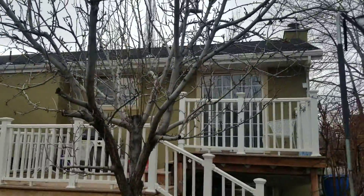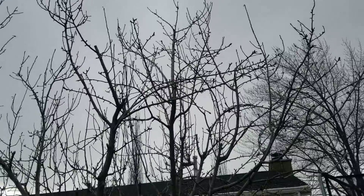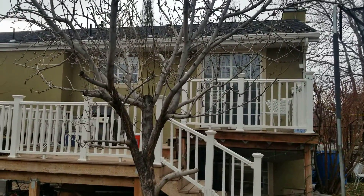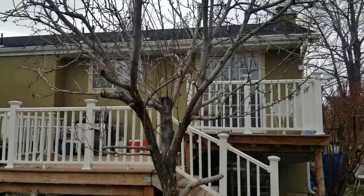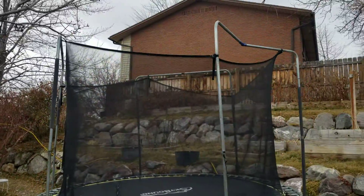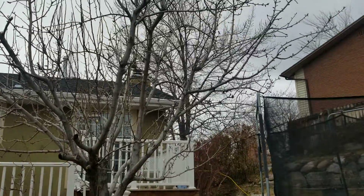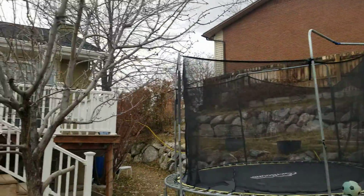The tree is looking good overall. It still has a good open vase structure to it. We have some limitations in our backyard as to how much space we have because we have a large trampoline with a net enclosure that we have to move around the tree, so I have to prune some of the branches in order to be able to move the trampoline around in our backyard.